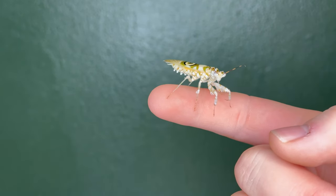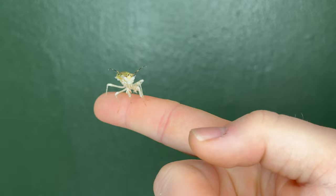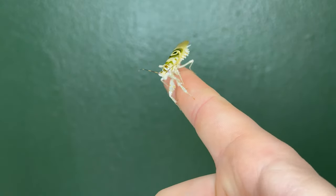One of the most beautiful praying mantis species in the world and one of my personal favorites to keep is the spiny flower mantis. I absolutely love spiny flower mantises. They're one of my favorites to keep, and this guy just had his final molt, which means he is now an adult, which means it's time to make him a new home.